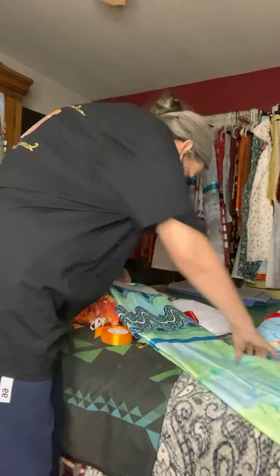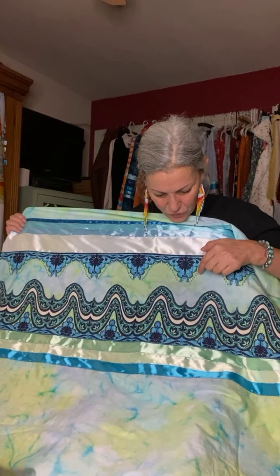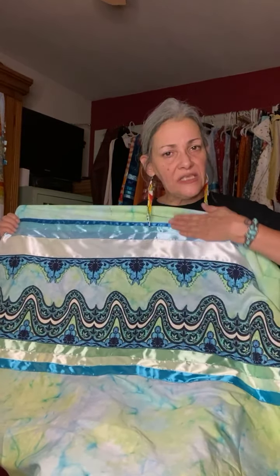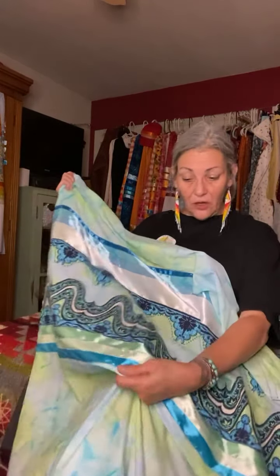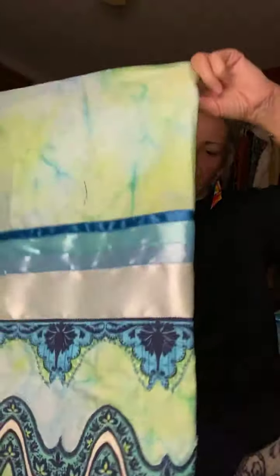Here's one that's already mostly done — one side is pinned and one side is finished, other than adding the turtles, because Miss Hillary loves turtles. This one is about water: the sky is the blues up here, there are little drops of rain, and then waves all the way around in layers. The blues represent the sky, the aquas and greens represent the ocean and the deep waters. I'm going to appliqué some little turtles swimming in here later.